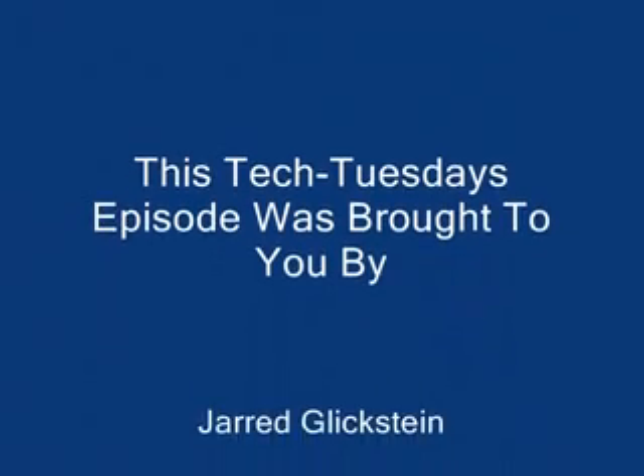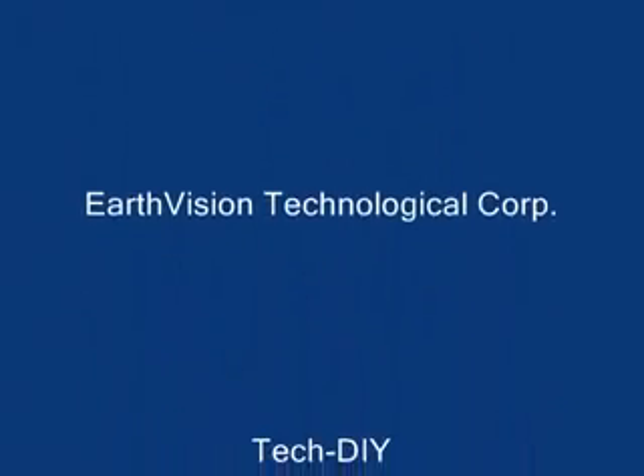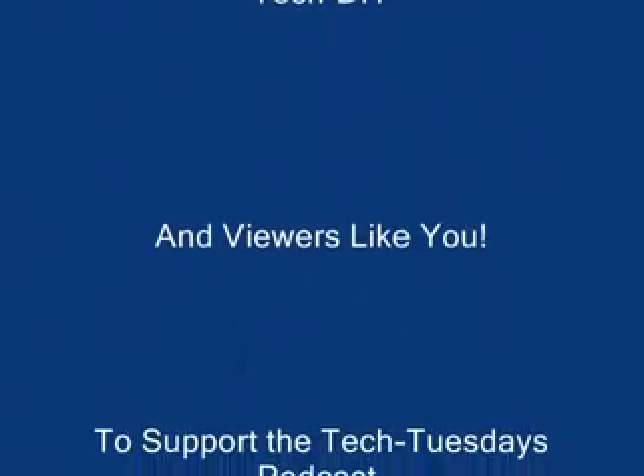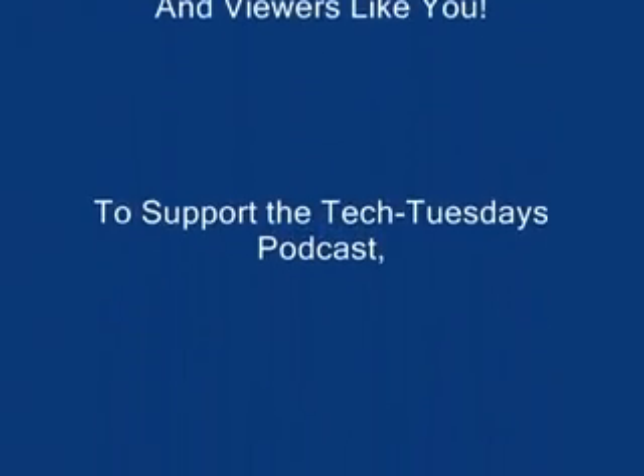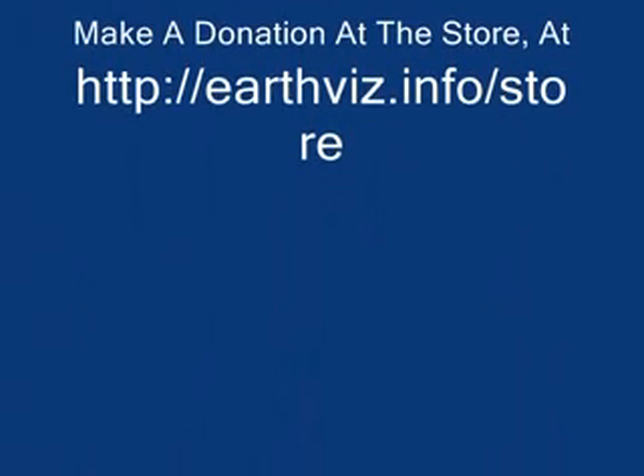This Tech Tuesdays episode was brought to you by Jared Glickstein, EarthVision Technological Corporation, TechTIY, and viewers like you. To support the Tech Tuesdays podcast, make a donation at earthviz.info/store.